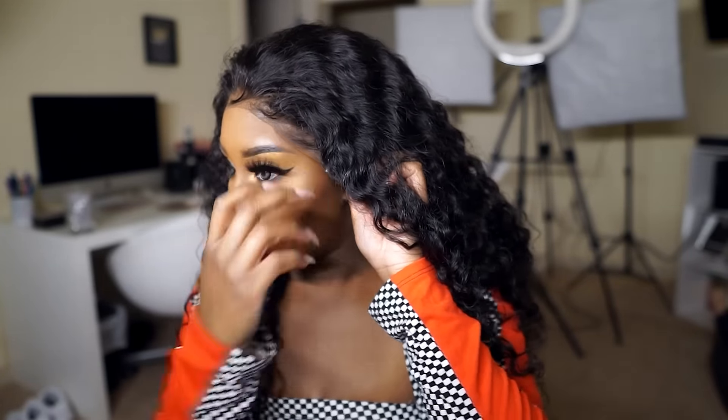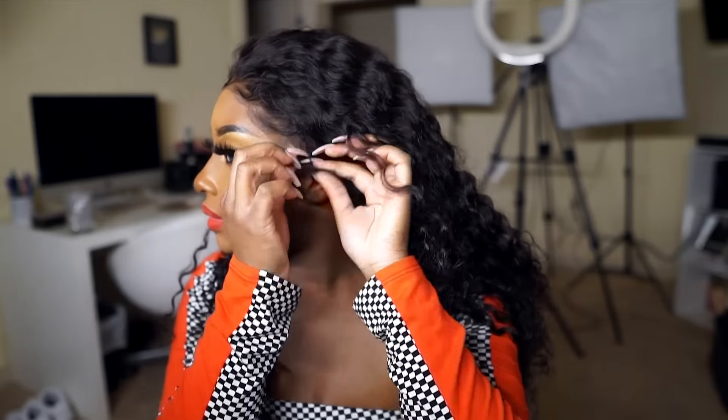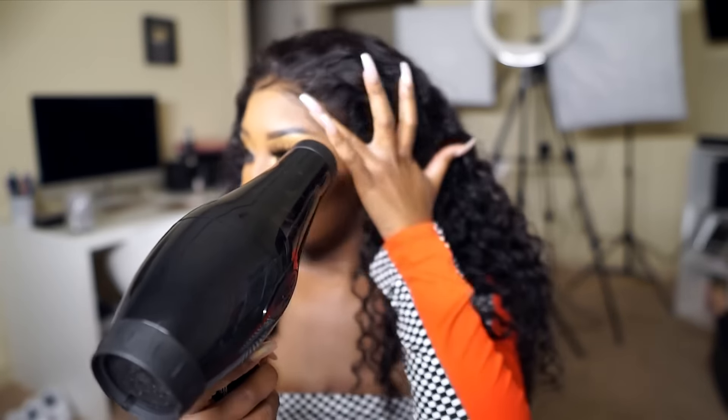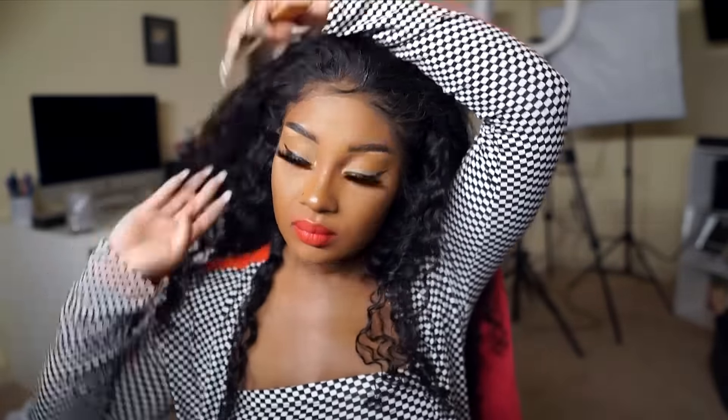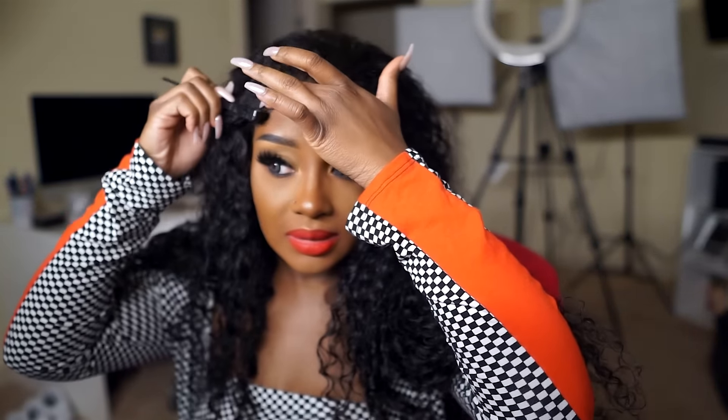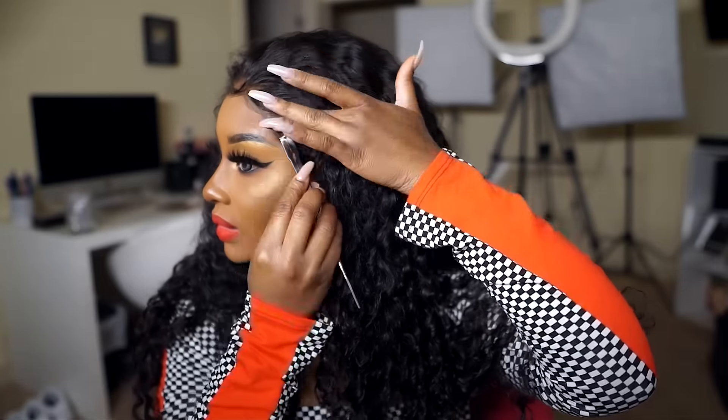Once you've let it get nice and tacky, move the lace up and start pressing it into the Got To Be Glue, then take the blow dryer and blow dry it until it gets nice and hard. Next, I'm going to take an edge control — this is Ticked Edges — and lay the baby hairs.